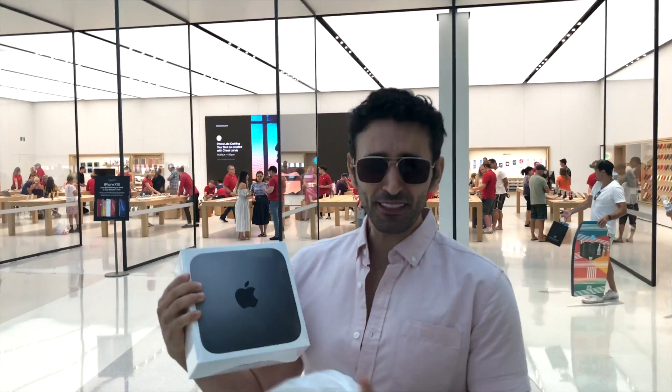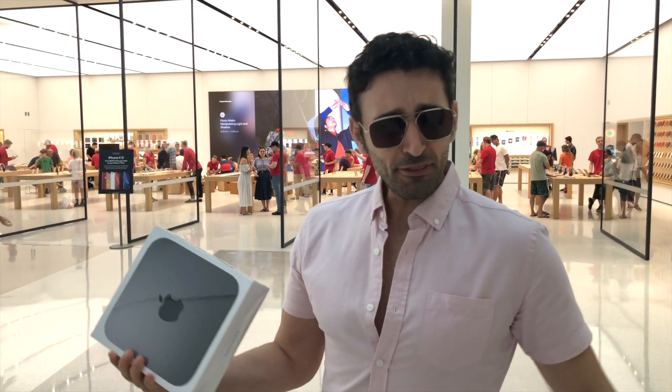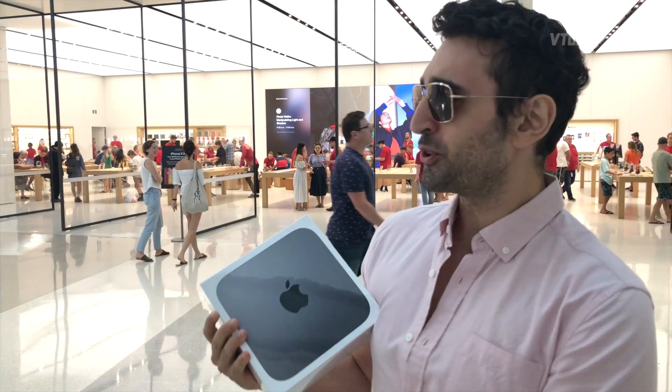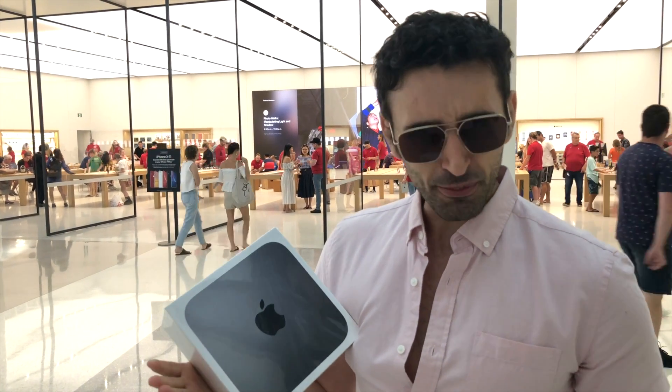I figured why not — got myself a Mac mini. My laptop's out of business so I have to use my keyboard and mouse. See how good this baby flies — it's the base model, the 6-core. I'm gonna do some testing.